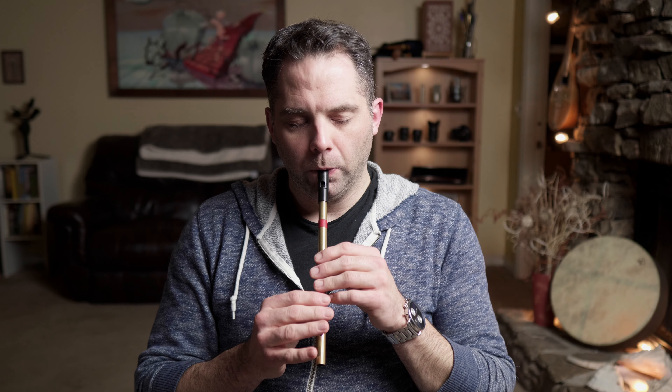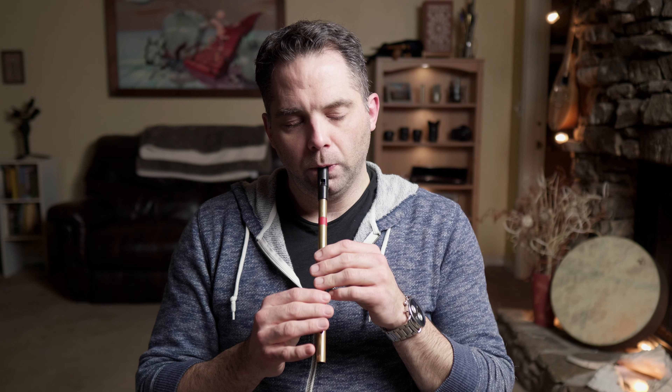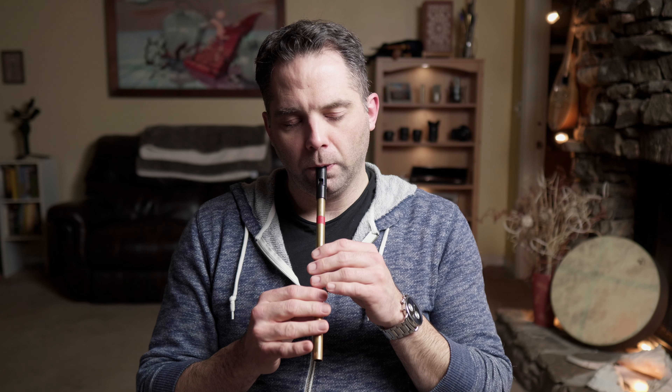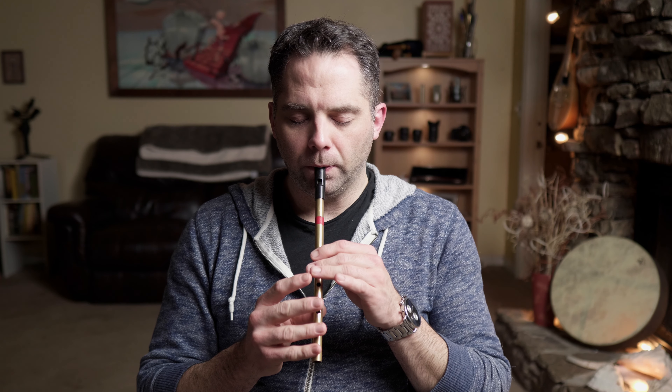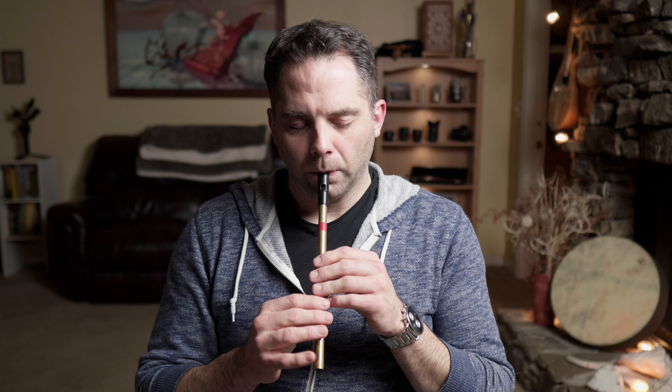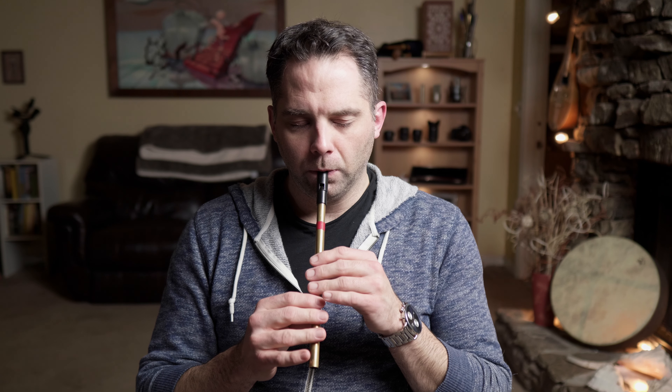Here we go again, basic melody. Second half starts the same way, and it's really just the ending that's different. I'm just going to play the last half of that phrase. I'm going to run the whole A part all together, so you can get an idea of the whole thing here.